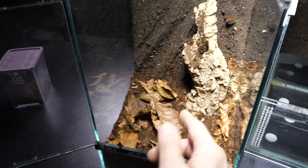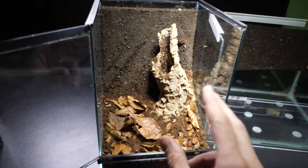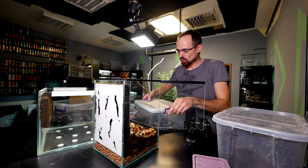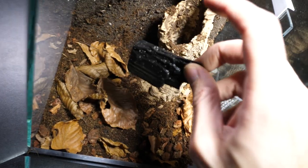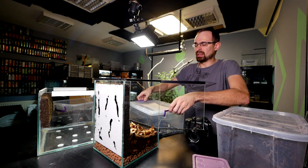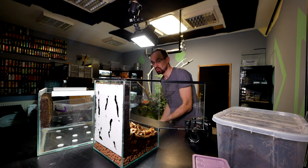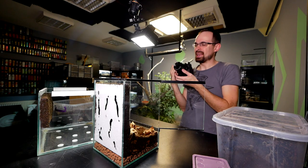You can also add random twigs and stuff to make it look more appealing, but this is already more than what you need for a basic setup. I also like to add springtails — tiny white bugs that eat decaying matter in the substrate. You just drop them in the enclosure or blow them in. When you have a really humid enclosure, springtails and isopods are really good to have inside.